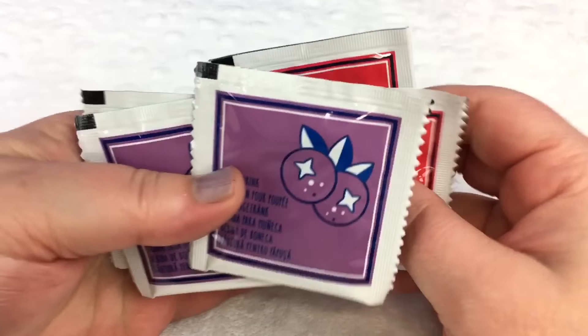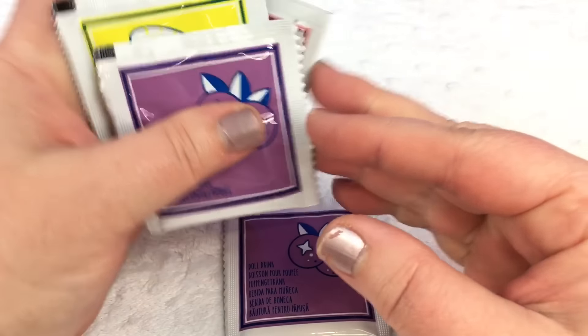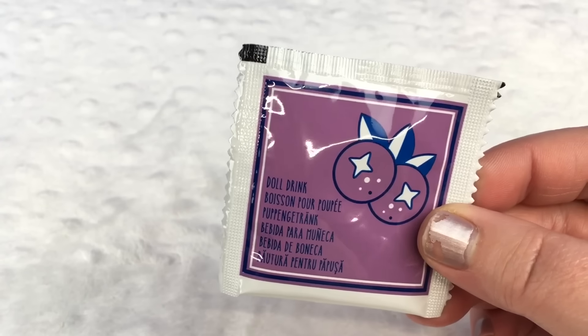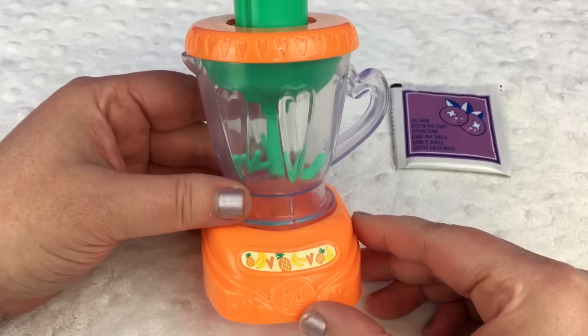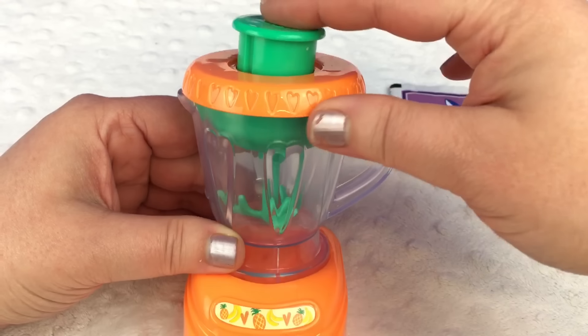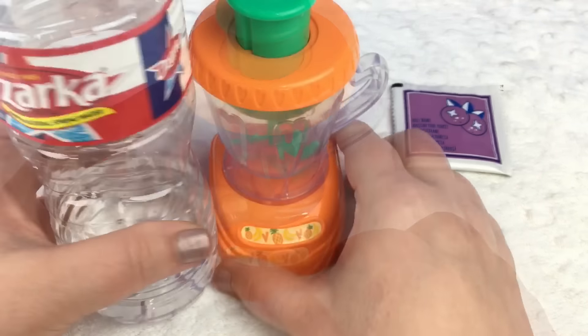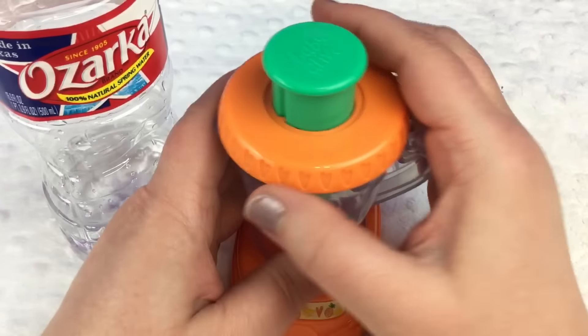So I think we're going to make her some grape doll drink. It looks really good. So we'll start with the grape doll drink packet. We also have her little doll blender. It's really cute. When you push the top, it mixes the drink. I love it. And I have a bottle of water, so let's open the blender.